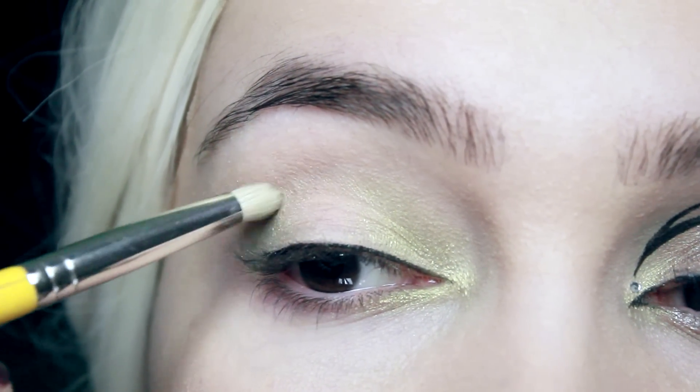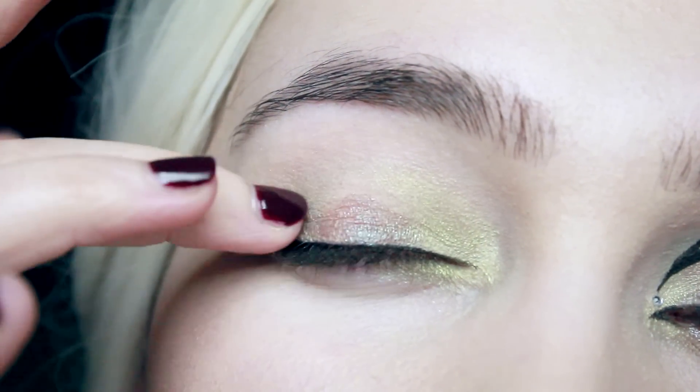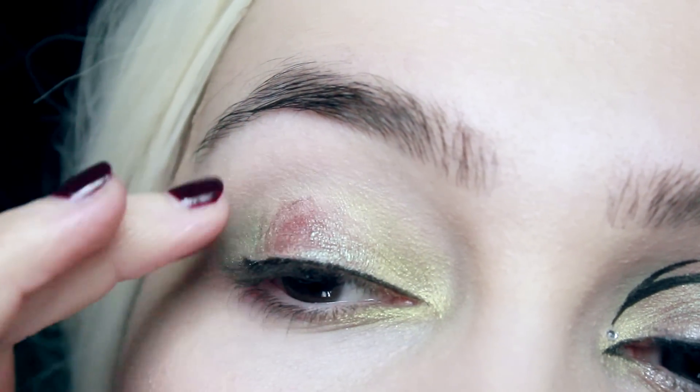Once I've blended that out with the brush, I'm going to use a different color. This one's a very interesting color because it's brown, but in certain lights it has this beautiful blue metallic finish. I'm going to apply that with my fingers right down the center of the lid and then blend it out.